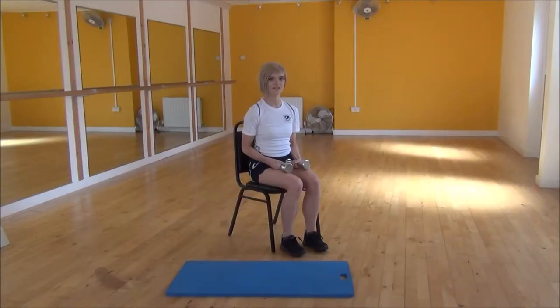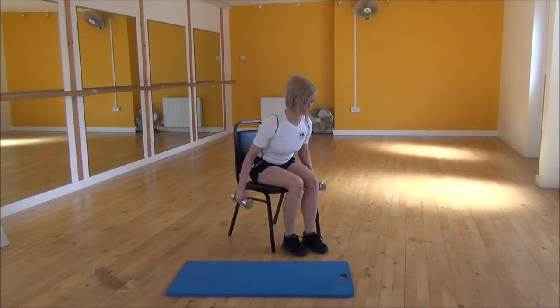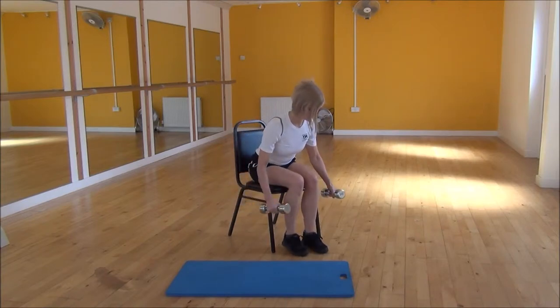Okay everyone, the next exercise today is the bent-over lateral raises. To do this, we're going to have to lean forward, bringing your chest down towards your knees, keeping your back nice and flat. From there, you're going to have your arms slightly bent.